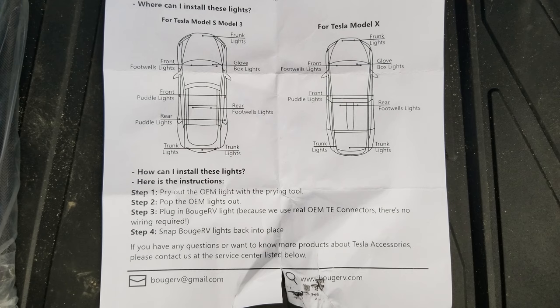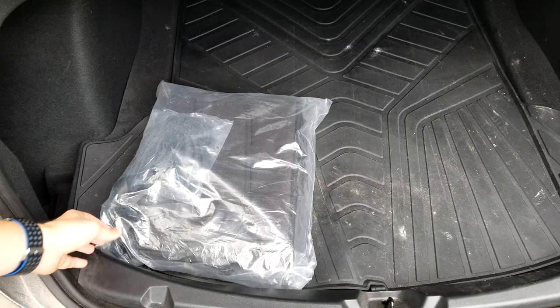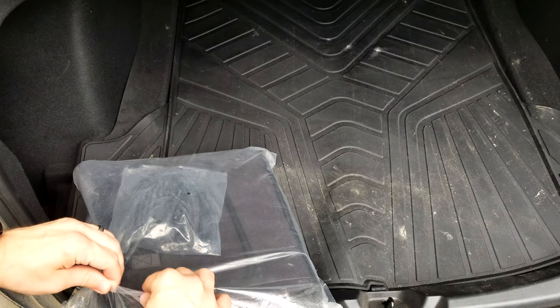You can also put the lights anywhere else that the compatibility chart shows. These lights work for the Model S, X, or 3. The next item I thought would go well with this trunk upgrade theme is a little storage kit — it gives you a lot of storage pockets to organize stuff in the trunk.